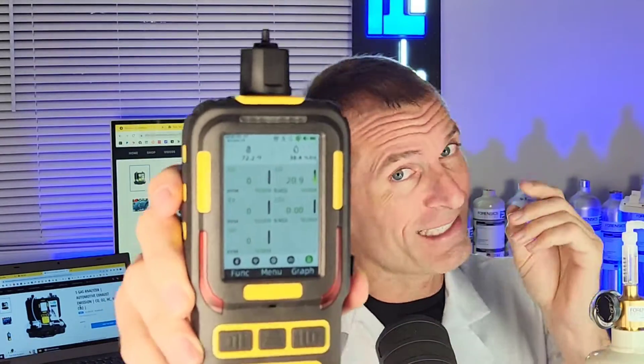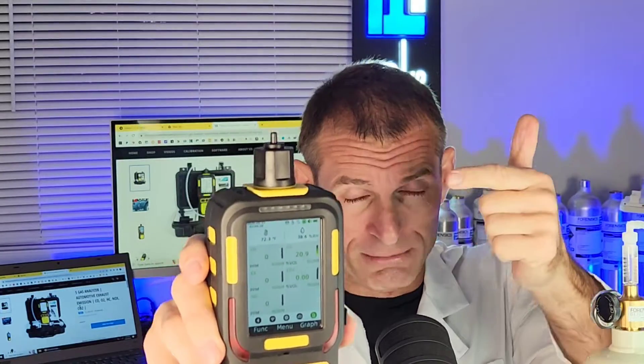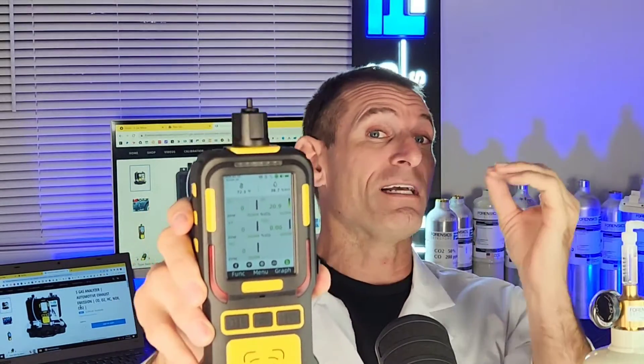We have been working six months to develop this — the most advanced, the most high-performance five gas analyzer on the market, hands down. We're talking carbon monoxide, carbon dioxide, hydrocarbons, NOx, and carbon dioxide — the five important gases that one must analyze when testing the emissions of a combustion engine, all in one package with a built-in pump.